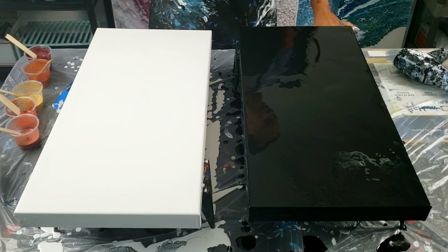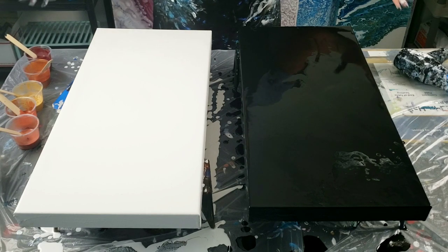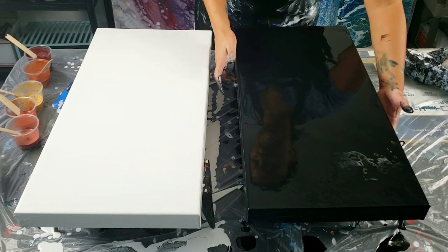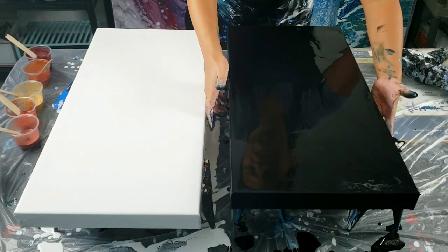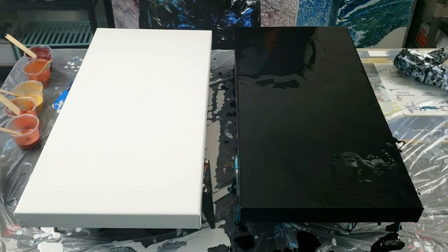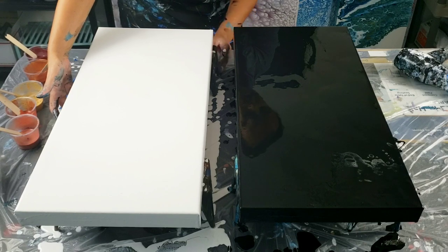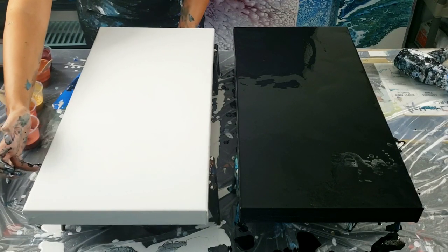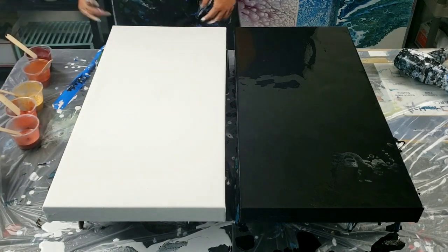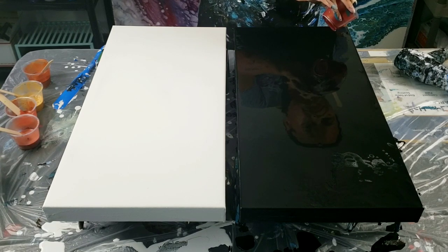I wanted to do my half-and-half Dutch pours, but with one canvas as black and one as white, so they'll hang together and kind of flow together but be two separate canvases. I had some leftover paints from a big 16 by 20 inch — all metallics — I'll link that video. I'm trying to do this without touching the sides but get them as close as possible to each other. I have black all over my fingers.